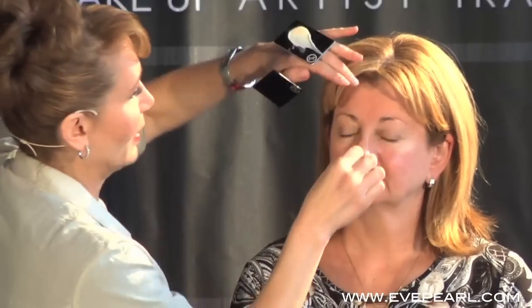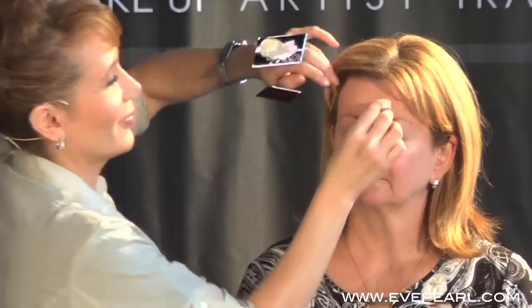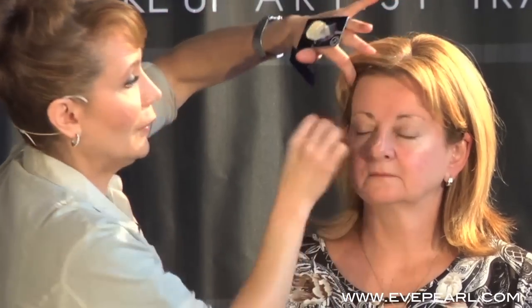Here's your priming moisturizer. I'm going to take a thin sponge and here's a quick little demo. Let's see what the time is — I better hurry it up. I have 15 minutes.